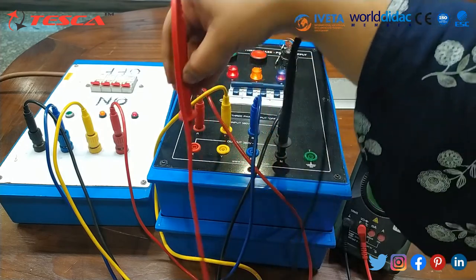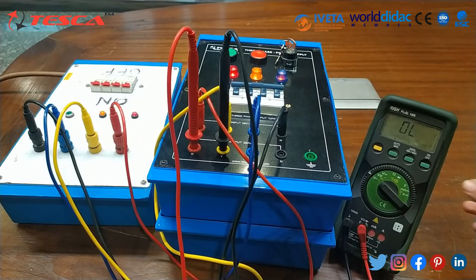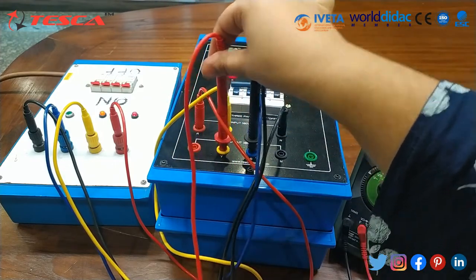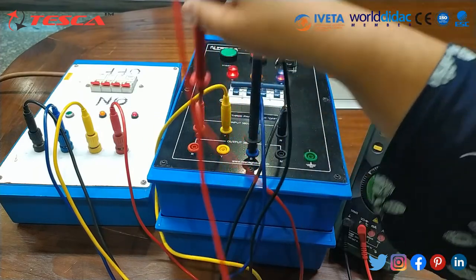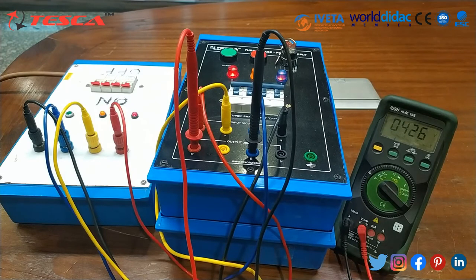Now if we connect the multimeter between red and yellow, you can note the voltage which is nearly about 450 volts. And between Y and B — the voltage is also nearly about 450 volts. In this way we can measure the output as shown on the multimeter display.